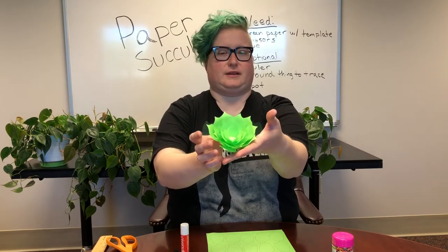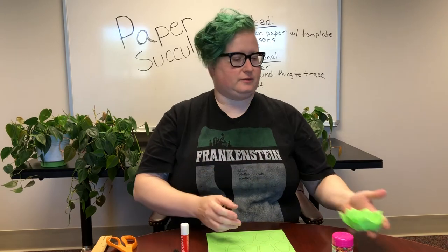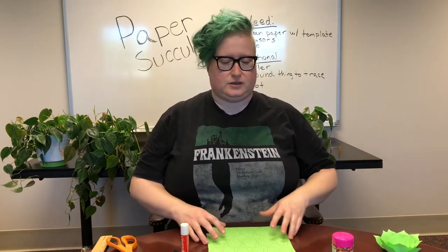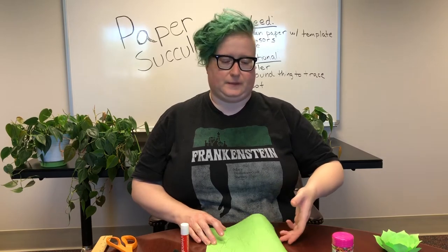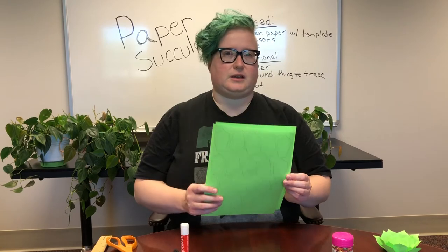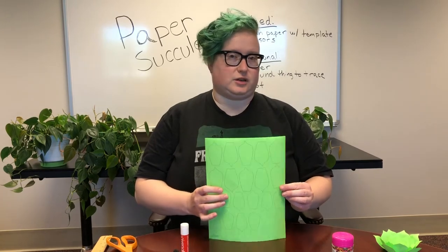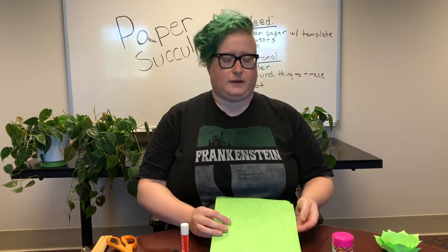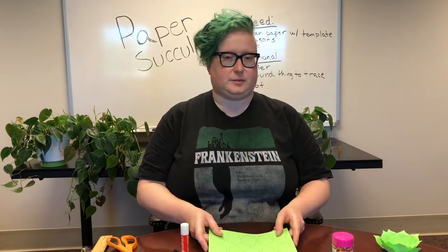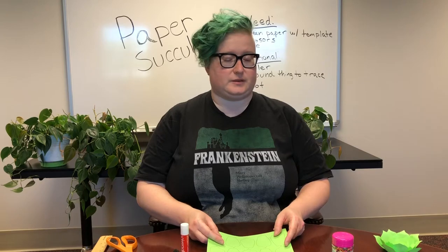If you have trouble with succulents, this can be a nice alternative. What you're gonna need for this craft is just two pieces of green paper. If you have green paper at home and a printer, you can print off the template at home — I'll include instructions in the description below. If you don't have a printer, hopefully you found out that you could pick up supplies here at the library via curbside.